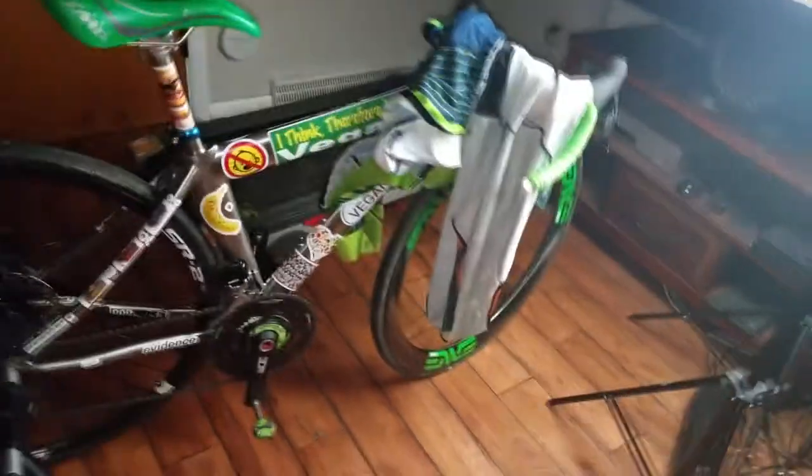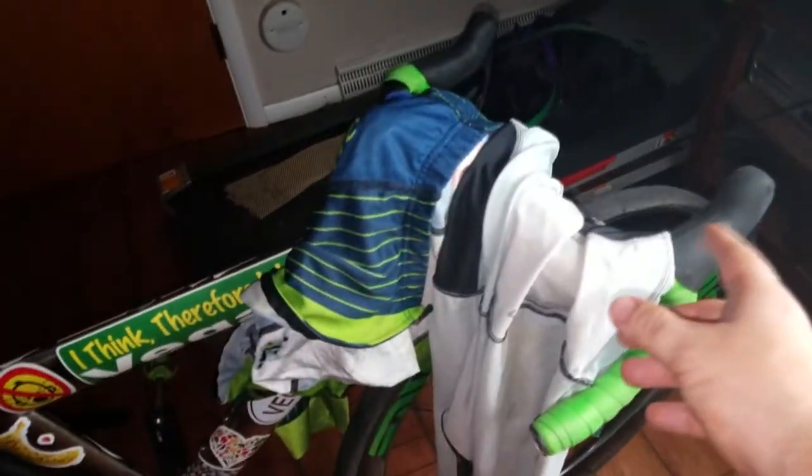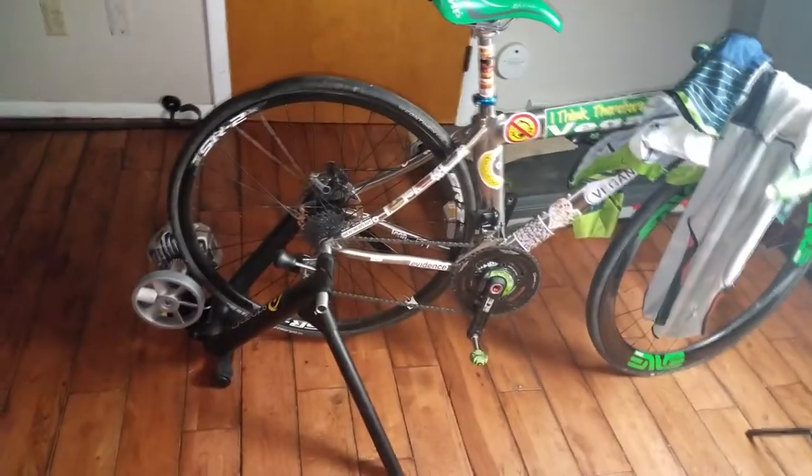The handlebar didn't even bend — the Zipp handlebar didn't even bend. All that happened was this part took some impact and just got pushed in. I think the right side of my body took the majority of the impact. The front rim is okay, everything's fine with that.